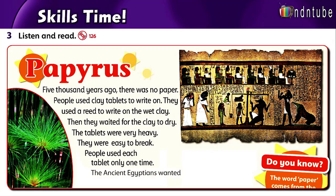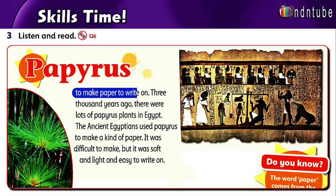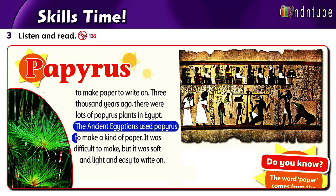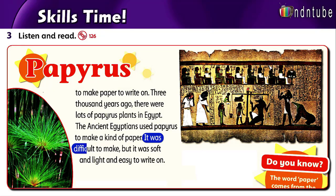Listen and read. Five thousand years ago, there was no paper. People used clay tablets to write on. They used a reed to write on the clay. Then they waited for the clay to dry. The tablets were very heavy and easy to break. People used a tablet only one time. The Ancient Egyptians wanted to make paper to write on. Three thousand years ago, there were lots of papyrus plants in Egypt. The Ancient Egyptians used papyrus to make a kind of paper. It was difficult to make, but it was soft and light and easy to write on.